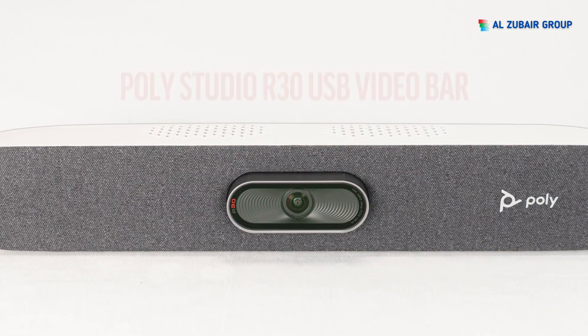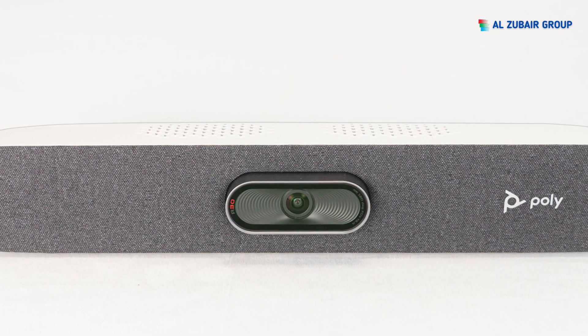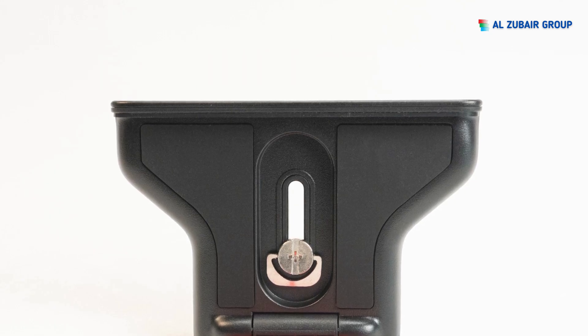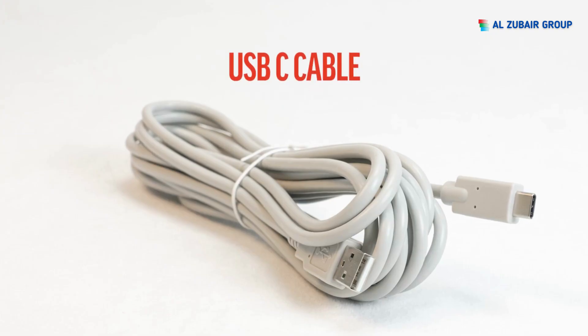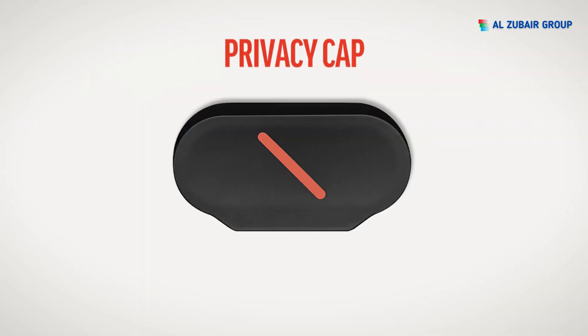Inside the box you will find the PolyStudio R30 USB Video Bar, a display mounting clamp, AC adapter, power cord, USB-C cable, and privacy cap.